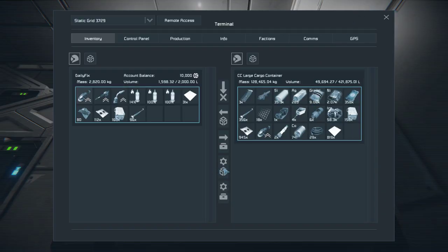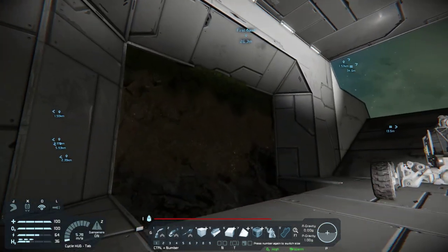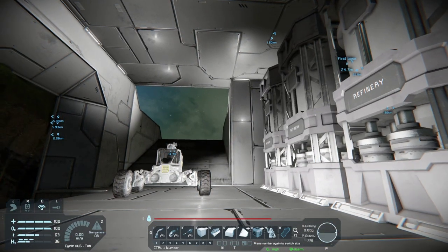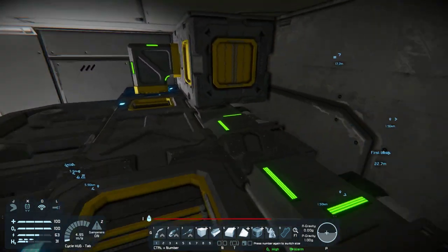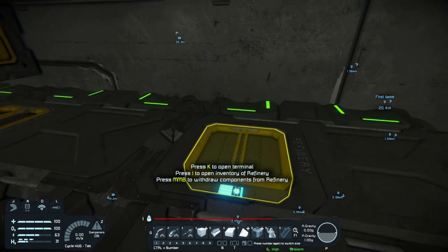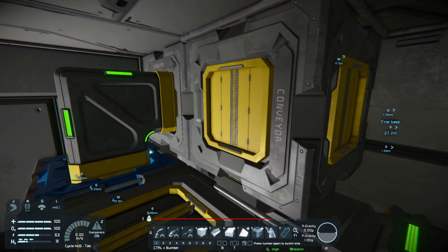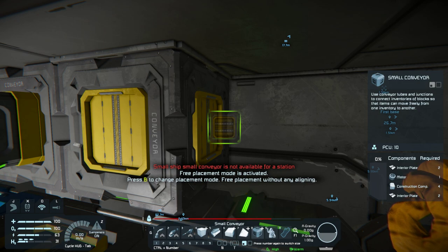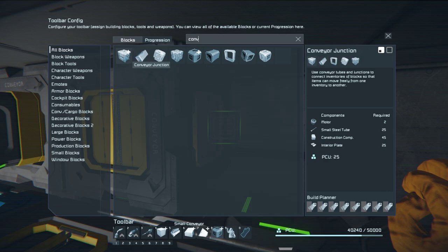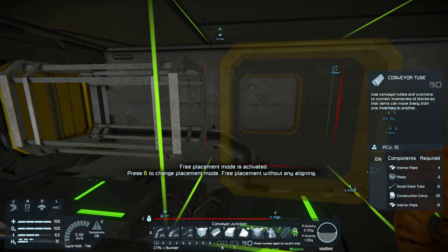I want to make sure that we get ourselves into a position where we have everything we need to make a garage for our miner, and I want to have it so I could just fly downwards inside of a whole system. If I just connected these up, maybe it wouldn't be so bad. This block is a problem for me anyways and it's something I want to get rid of eventually, but not right now. Let's go back — yeah, that doesn't work. Conveyor — let's take a junction, actually a tube out.